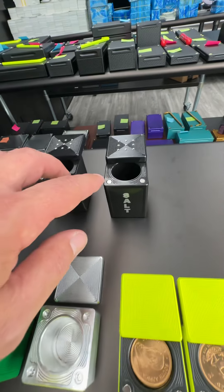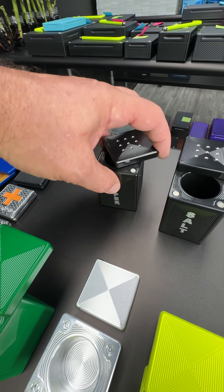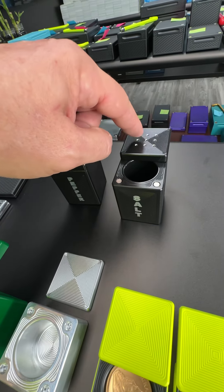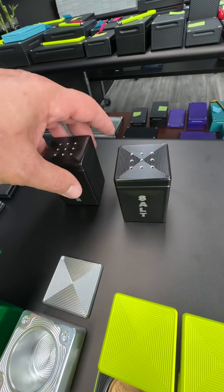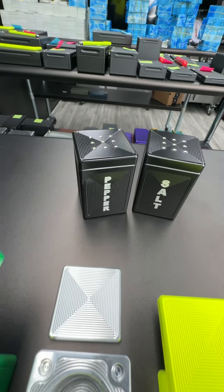Then we've got the 20-ounce salt and pepper shakers, which are really cool. You put gold inside, snap the lid closed, put a few sprinkles of pepper up here, a few grains of salt up here, set them on your counter — and who would ever think about stealing your salt and pepper shakers?